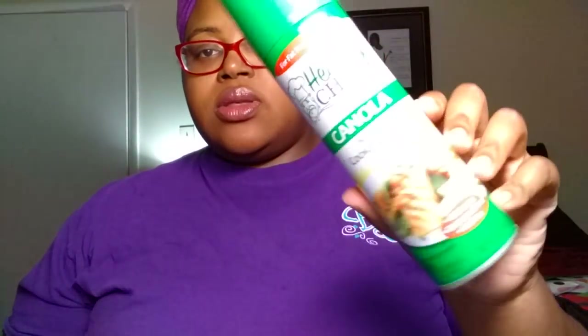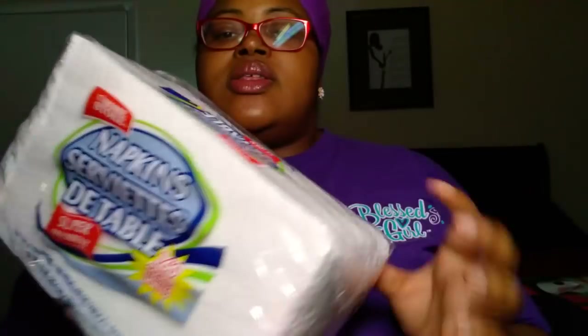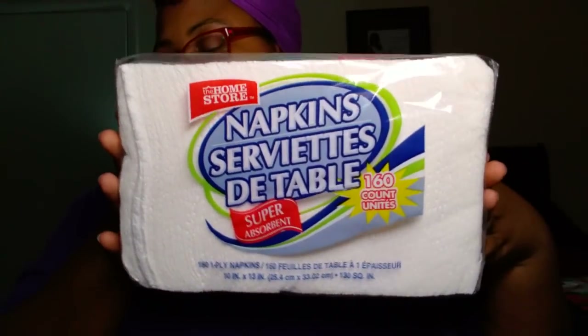Next, we got the Healthy Chef Canola Non-Stick Cooking Spray in a five-ounce bottle. This is pretty good — we've bought it before from Dollar Tree and I would recommend it. We also picked up some Home Store napkins, 160-count. And we got the Louisiana brand hot sauce, 10 fluid ounces. We buy this very often from Dollar Tree as well — a nice, cheap alternative.